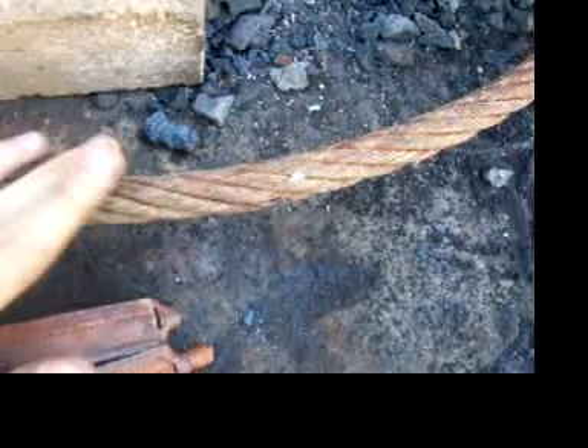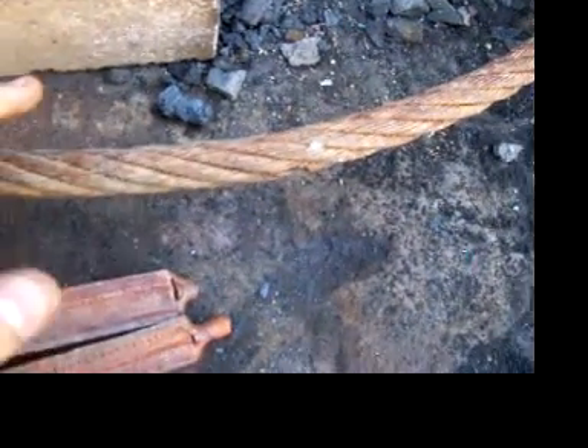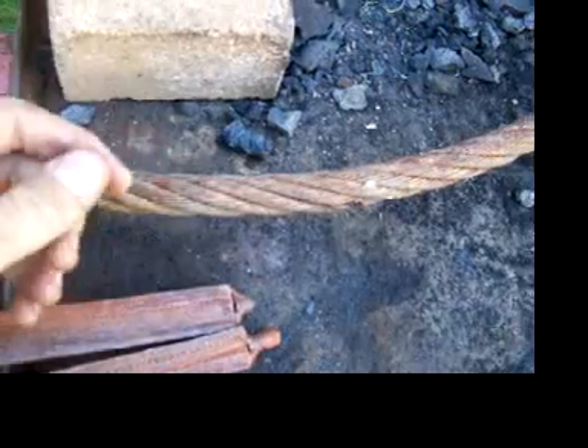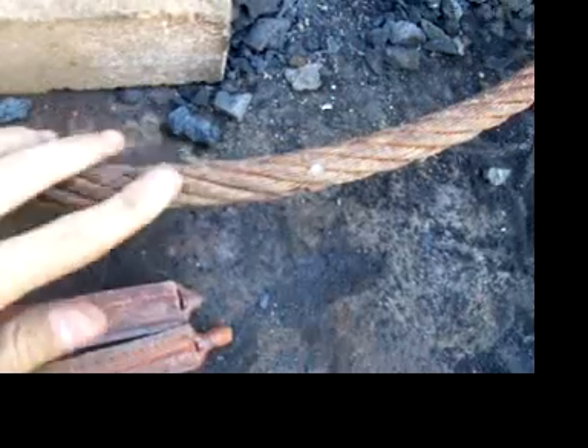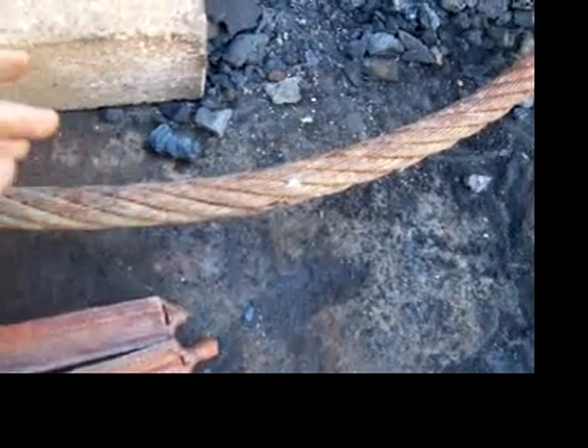And here's some steel cable. What this stuff can do is it's really easy to forge weld, and if you don't have much money, you don't really know much about forge welding yet, and you just want to take a whack at it — this is the stuff to start with because it's real cheap and easy to do.